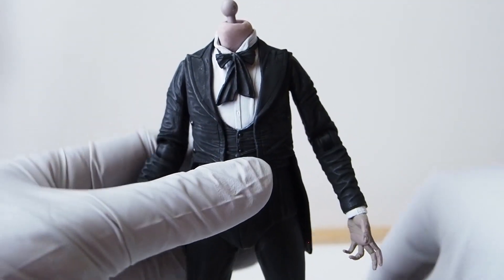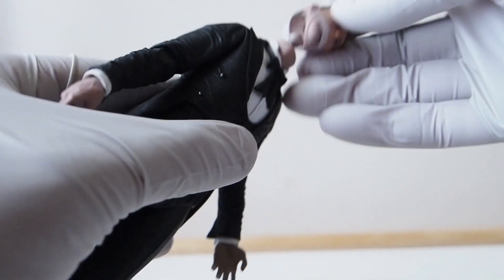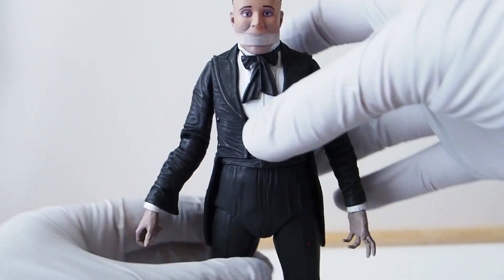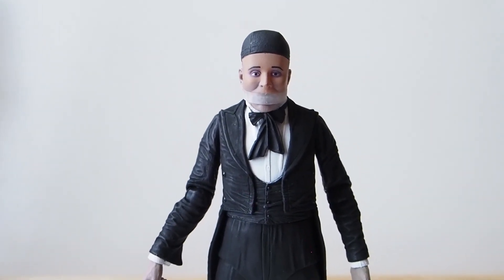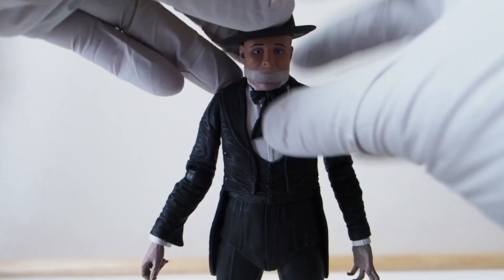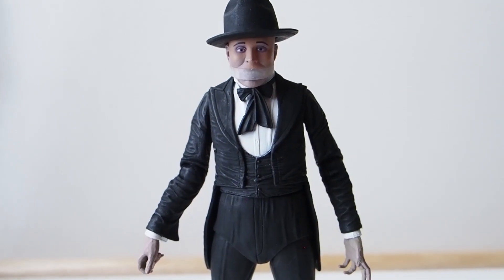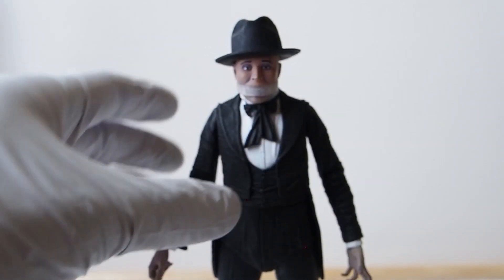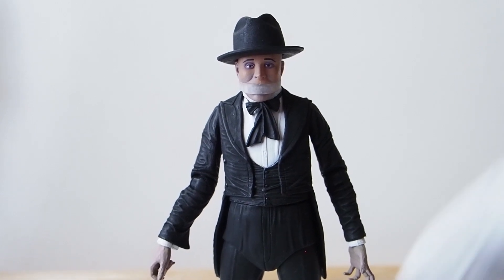Let's take a look at Phantom of the Opera — let's put the masked head on for now. Pop this on — it looks like it's all the way in. Let me push the camera up a little bit so you guys can see the top of his head. And here's the fedora. There's the Phantom of the Opera. To me the hat looks a little big — I'm not sure if that's how he's supposed to be, but it does look a little big on him.